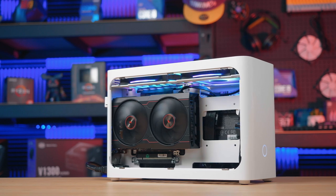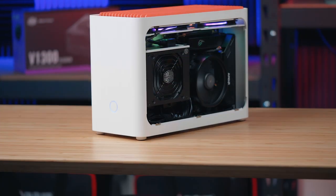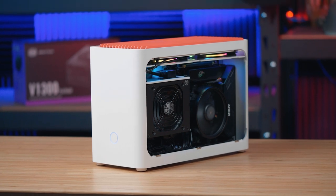Hey guys. Mini-ITX systems have become more and more popular and we've been wanting to build one on the channel for a while now. They can definitely have their challenges due to their smaller form factor, but let's take a few steps back and see how we ended up right here.